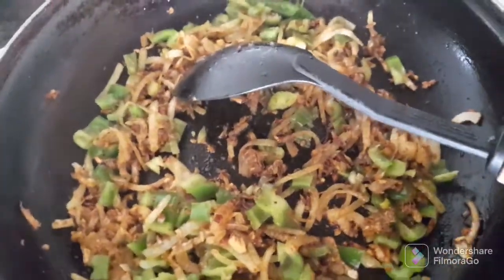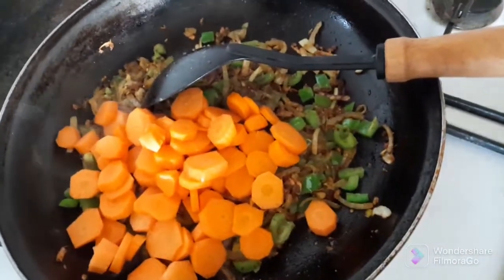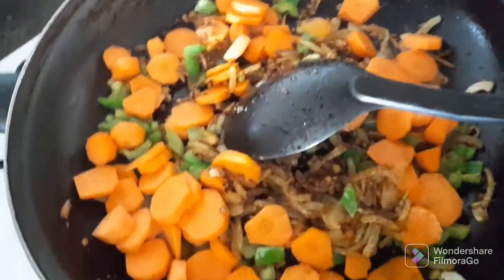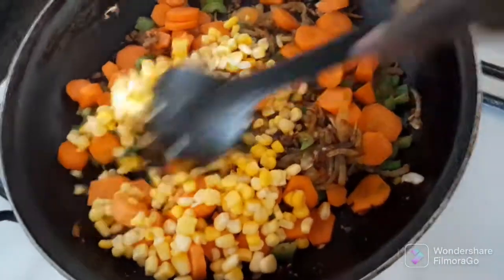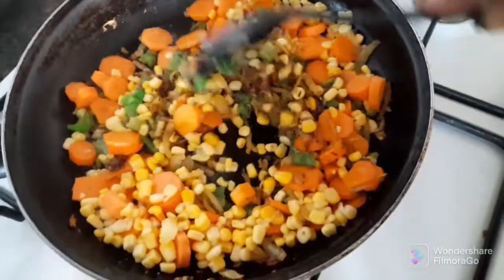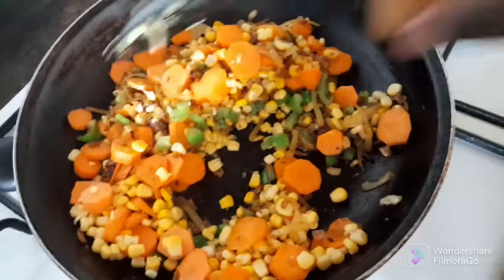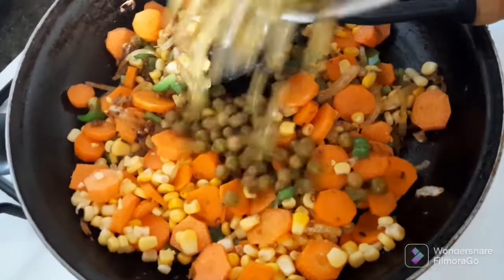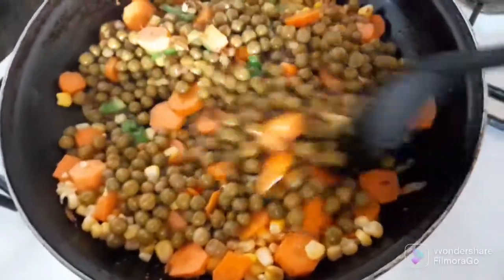Then I will add the carrot, followed by the sweet corn, and then I will add the peas. Mix them all together.